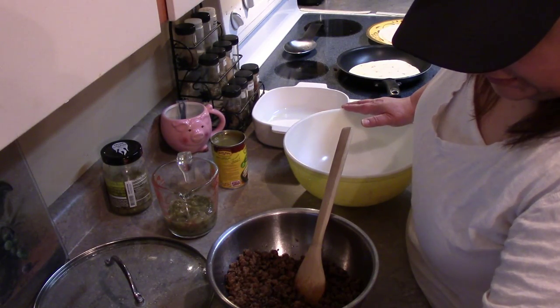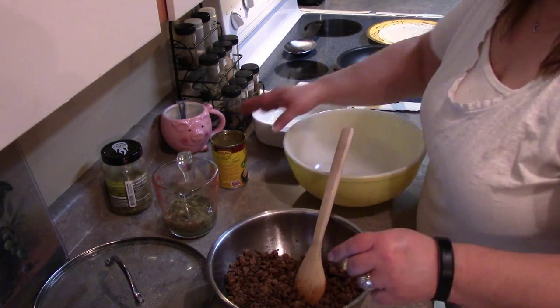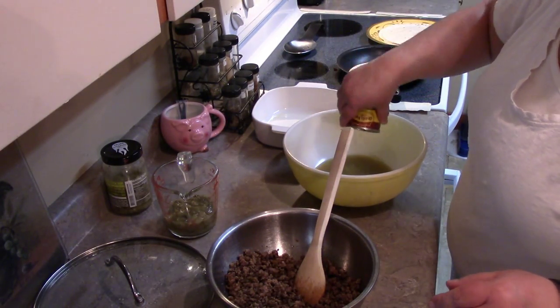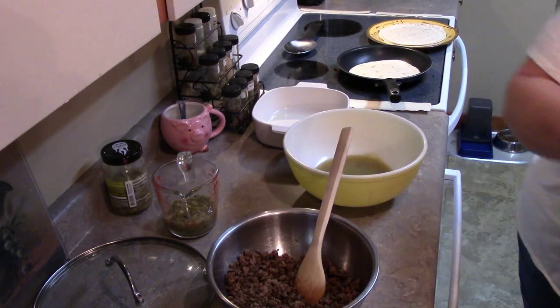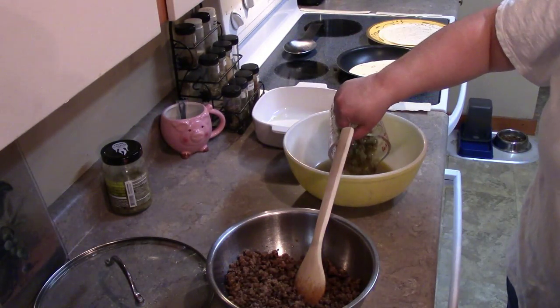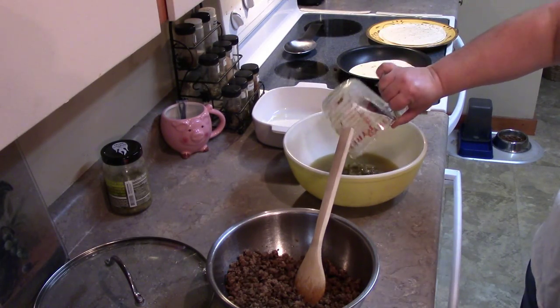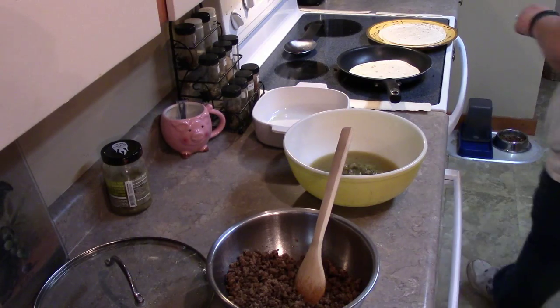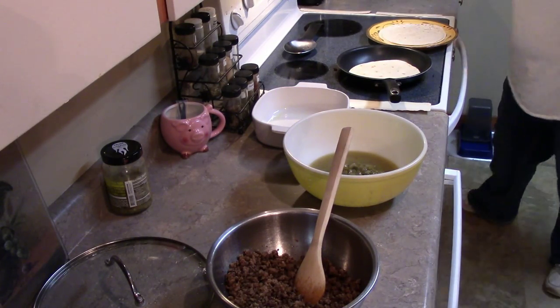In another bowl we're going to combine the enchilada sauce and the salsa verde together. Let me put that into a bowl and set it aside.